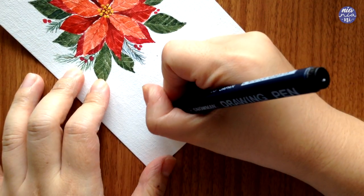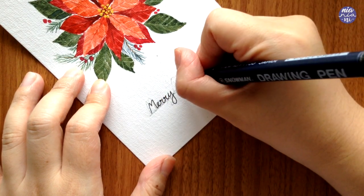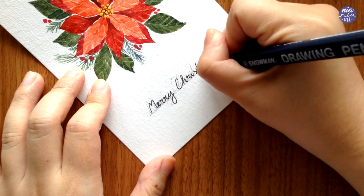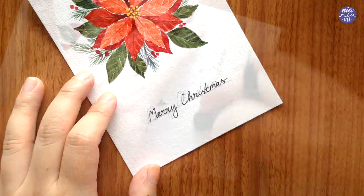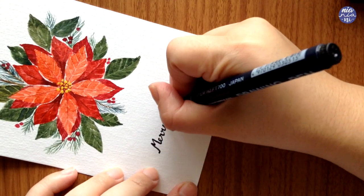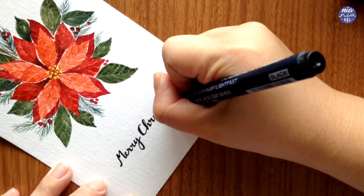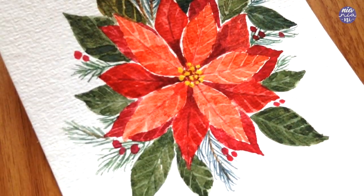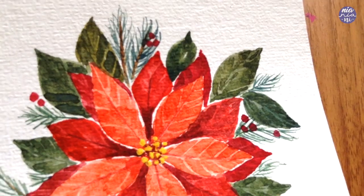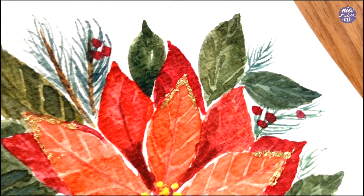So the flower is basically done now, but I'm going to turn this into a Christmas card. I wrote 'Merry Christmas' with pencil first to make sure I liked the position, then outlined it with my art liner. I waited a few seconds for the art liner to completely dry, erased the pencil, then thickened some of the strokes so the writing is a bit more visible. And that's basically it — this is the finished flower and card. After filming, I also decided to add a little bit of gold leaf at the tip of the flower petals, applied using PVA glue like in the previous video.